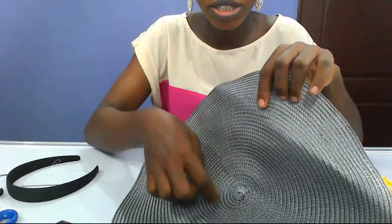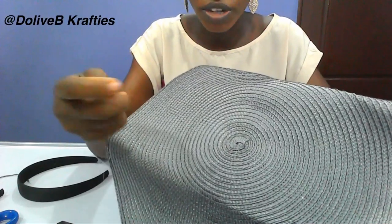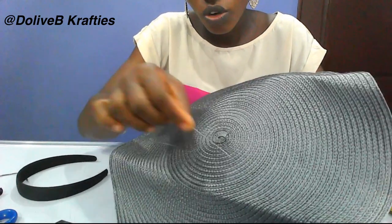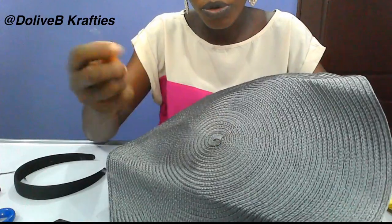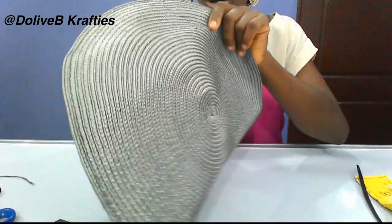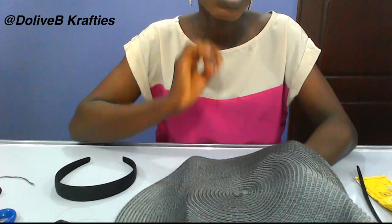After you have cut out this middle part, the next thing is to pick your needle and fishing line and sew loose stitches all around, then pull to form it together. You then attach your Alice band at the back of your straw and embellish this part with roses, flowers, or any design you want.